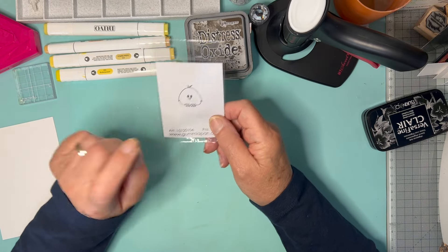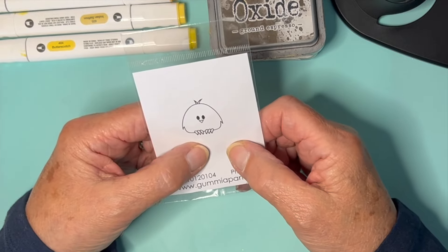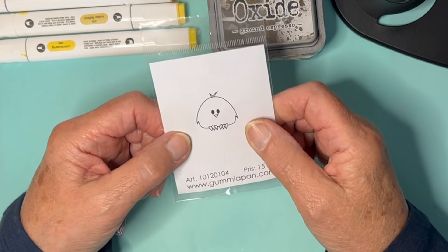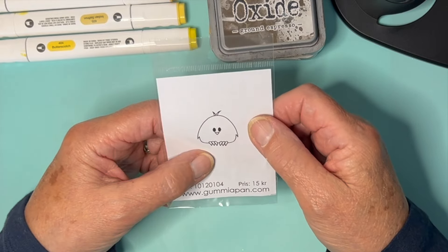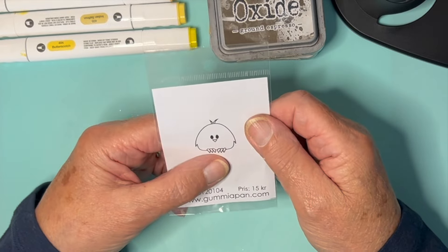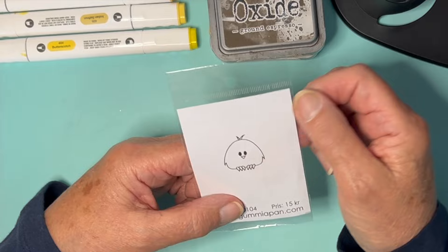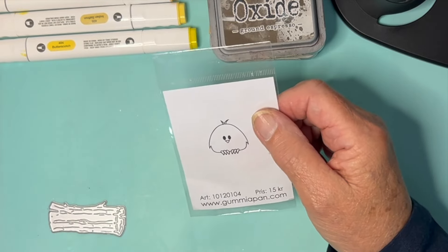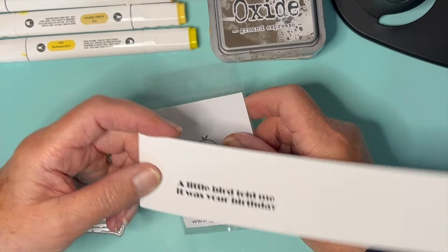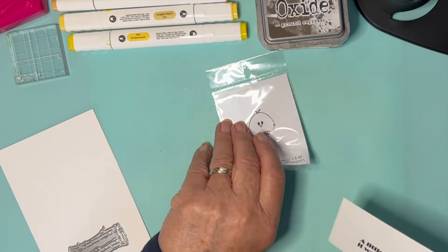Hello again everyone. Here's another little chap from my Gummy-A-Pan mystery bag. What a little cutie, isn't he? So I thought I would make a birthday card with him, and the first phrase that came to my mind was 'a little bird told me it was your birthday.' So I quickly typed one of those out on the computer, printed it out, and I thought I would have the little chap sitting on a log.